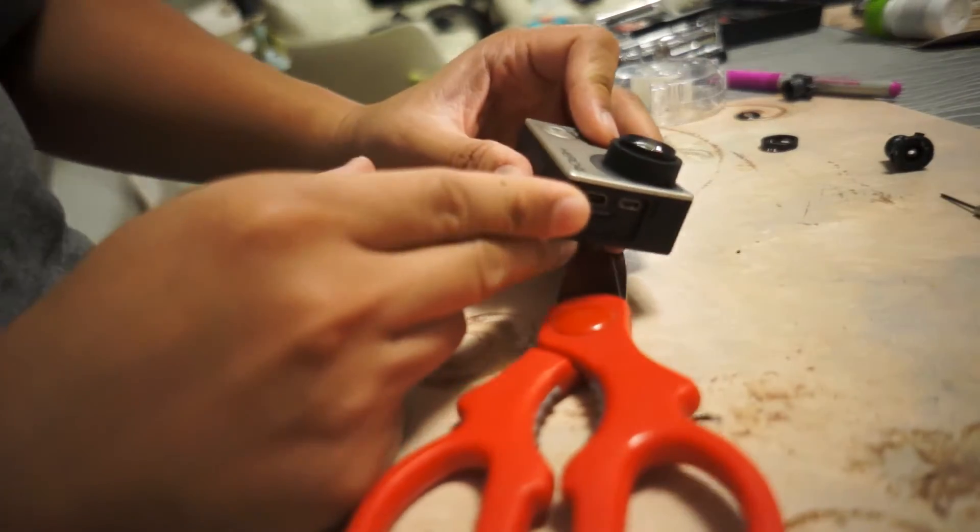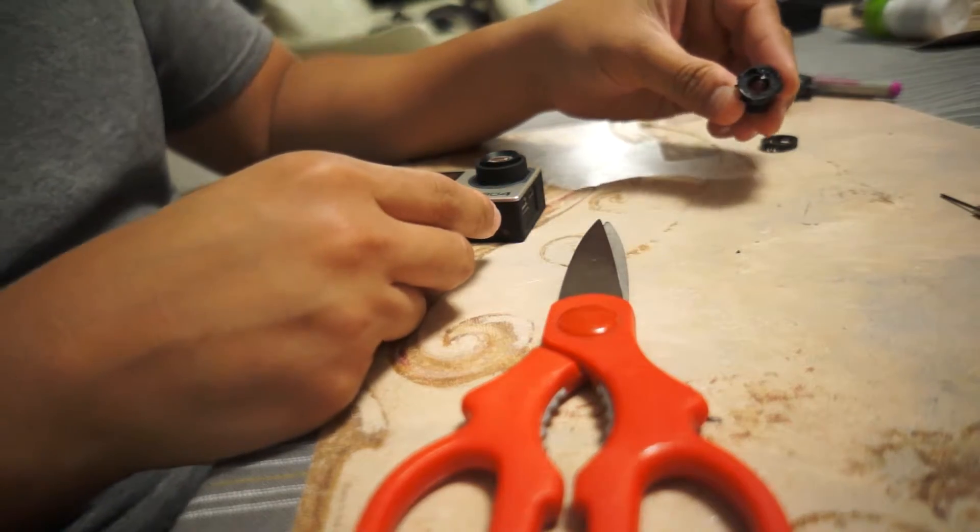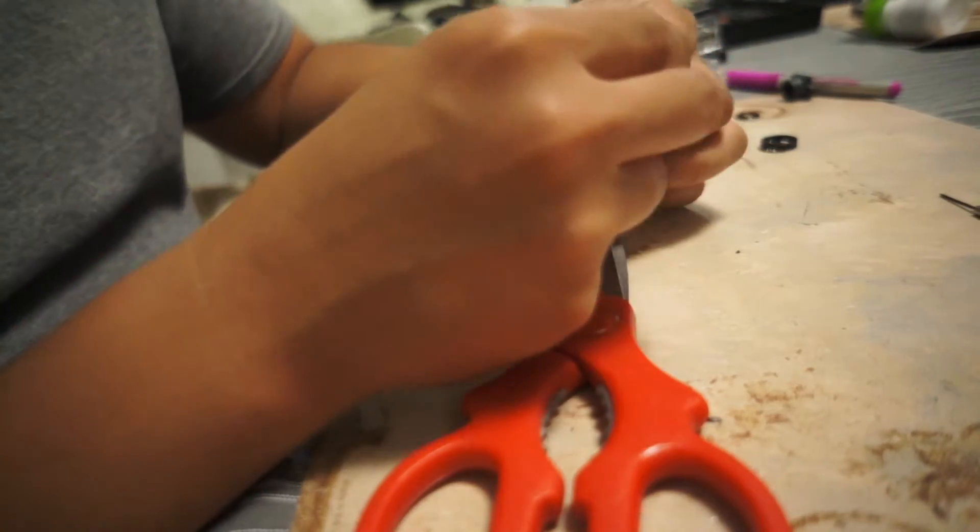So I finished putting everything together, and hopefully that was informative. I kind of squeezed the lens too tight and it popped everything off, but when you put everything back together, the main difference between the stock GoPro and this lens is that there's a little bit that sticks out the front end — but this doesn't affect how it fits in the underwater case. It's just as snug as before.